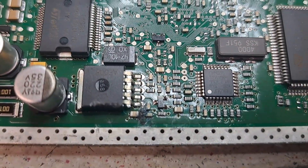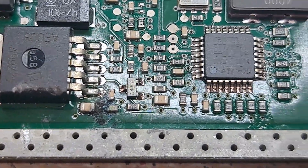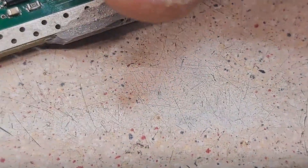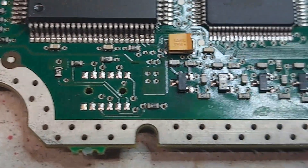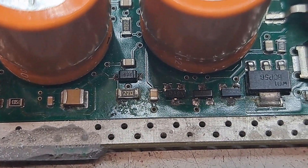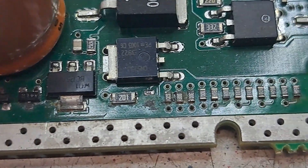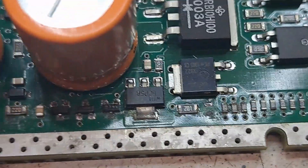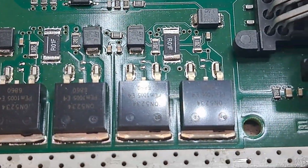Obviously there are signs of water damage. You can see water damage there as well — more water damage. This board has come in with a no-crank fault.